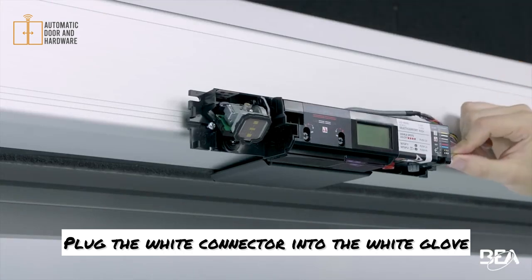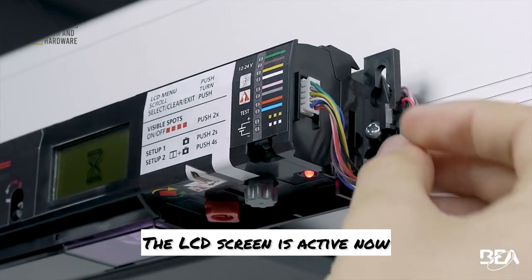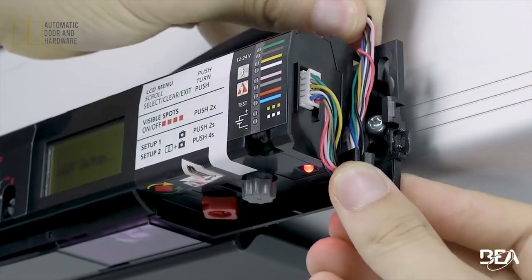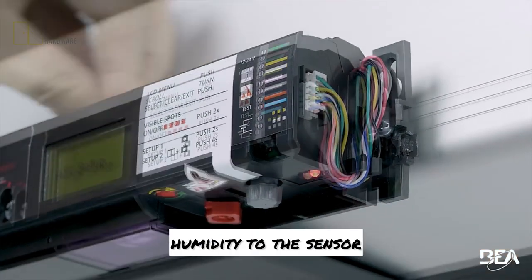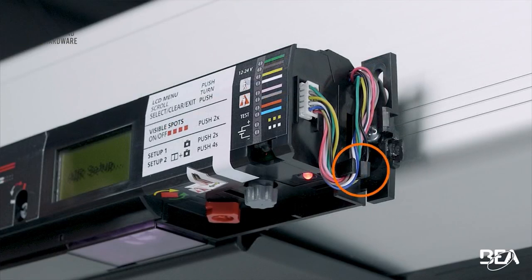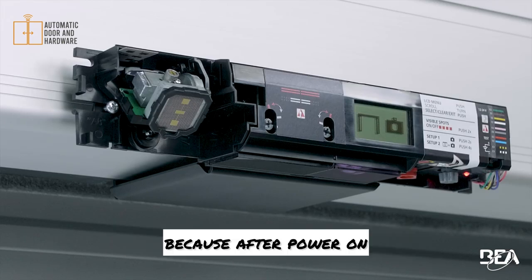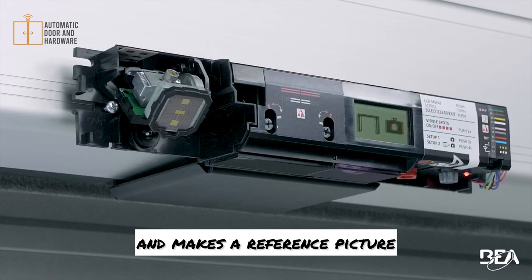Plug the white connector into the white plug. The LCD screen is active now. Make a loop with the wires to avoid bringing humidity to the sensor. Please step out of the detection field because after power on, the sensor launches an automatic setup and makes a reference picture.